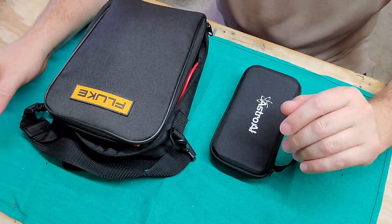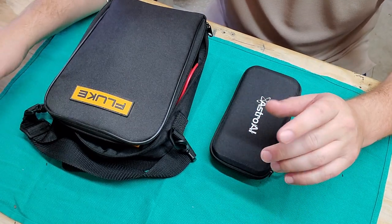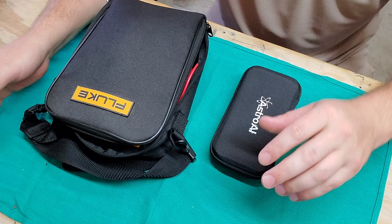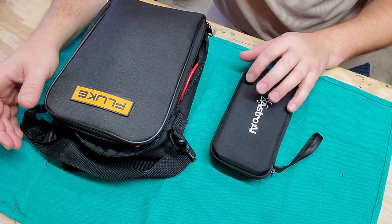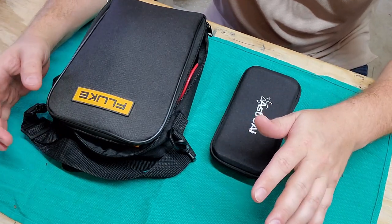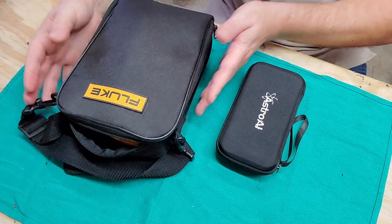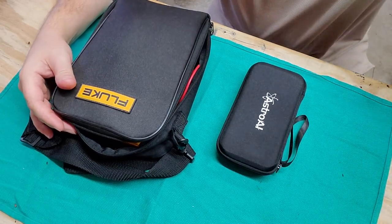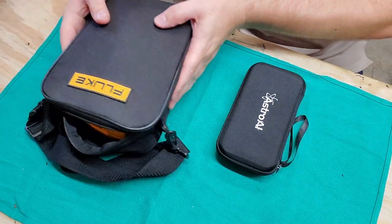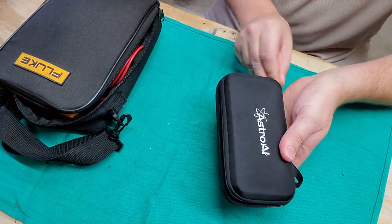I was just surfing the internet one day and I saw this message that popped up on Facebook saying I might be interested in this product. This guy right here, the Astro AI — it was a crazy tiny multimeter that just fascinated me. I thought it could fit in my tool bag, whereas my Fluke 289 meter, you can see it does not do such a good job at that. Look how big this guy is. So for contrast, let's take a look at what you get with the Astro AI multimeter.